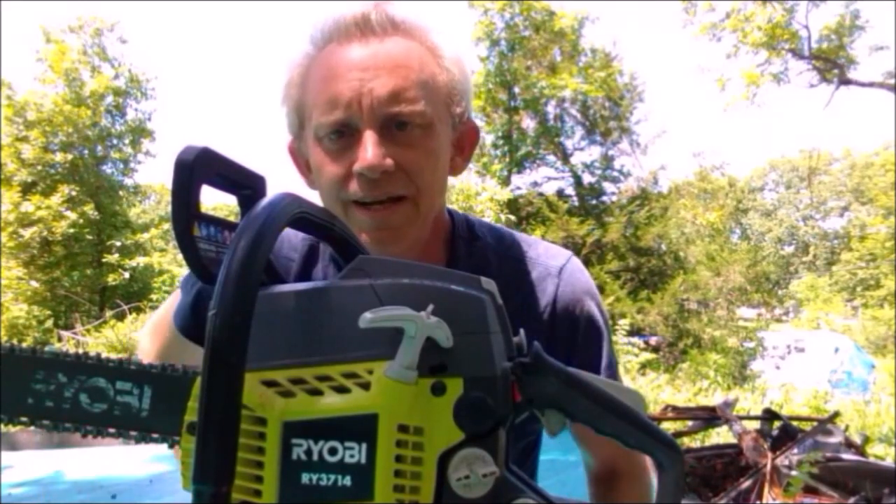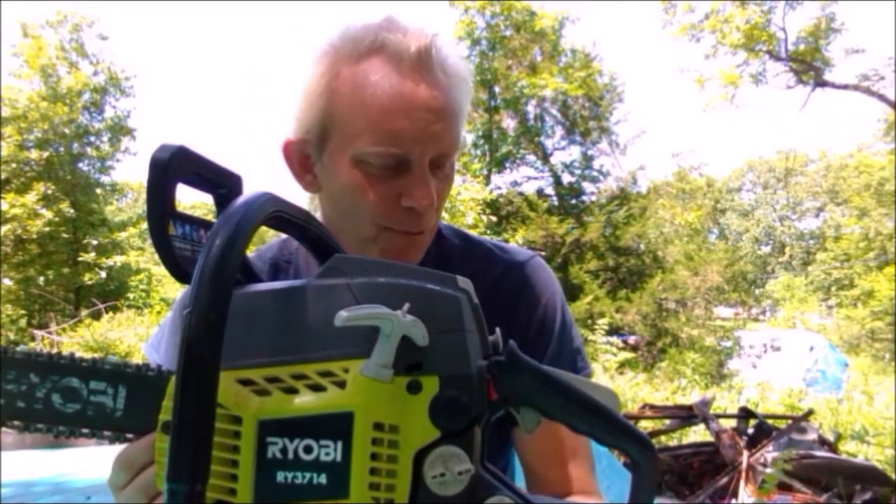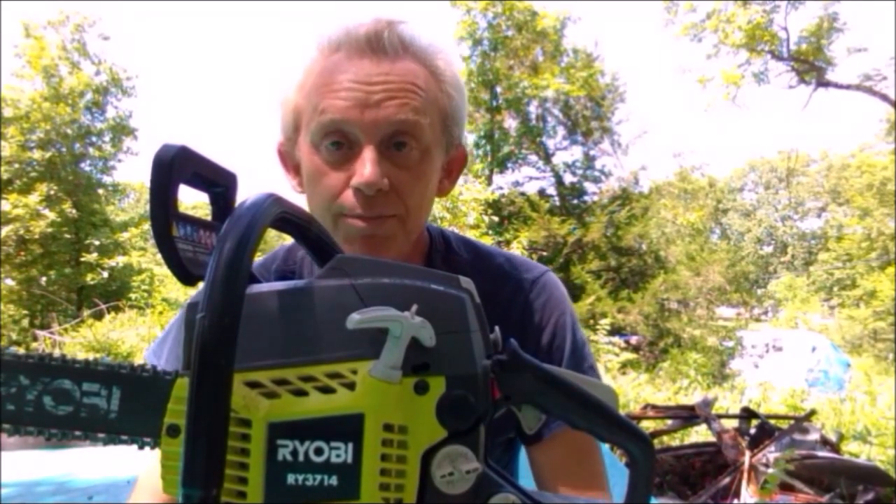I thought I'd try something a little different today — a video where I test the cheapest chainsaw from Home Depot. What I have here is a Ryobi 14-inch chainsaw. It's the smallest one they had. It was $119 at Home Depot.